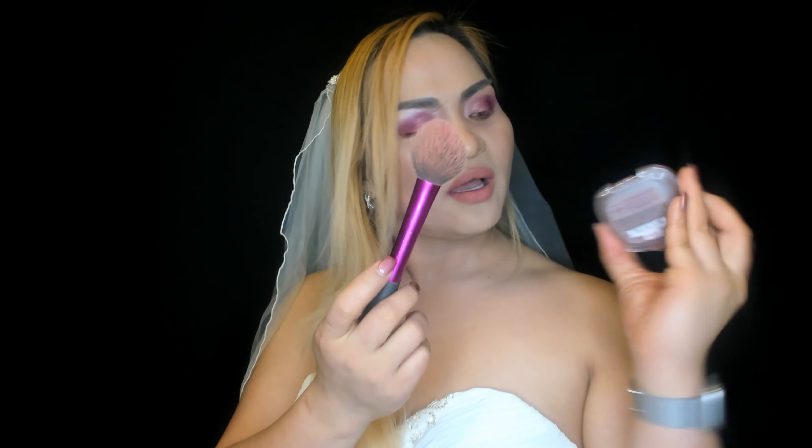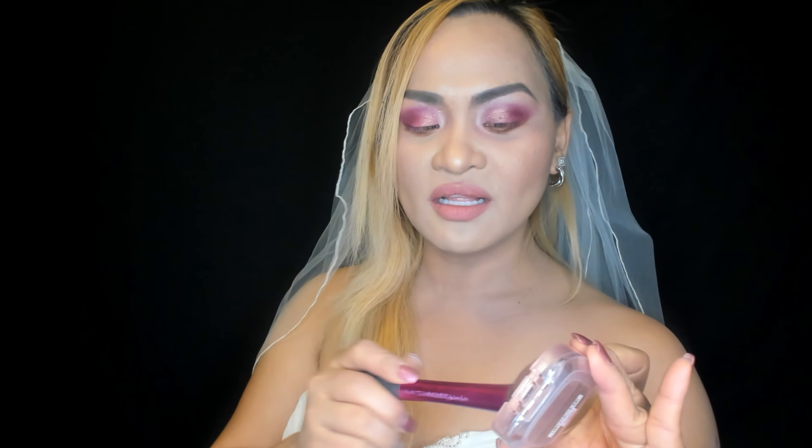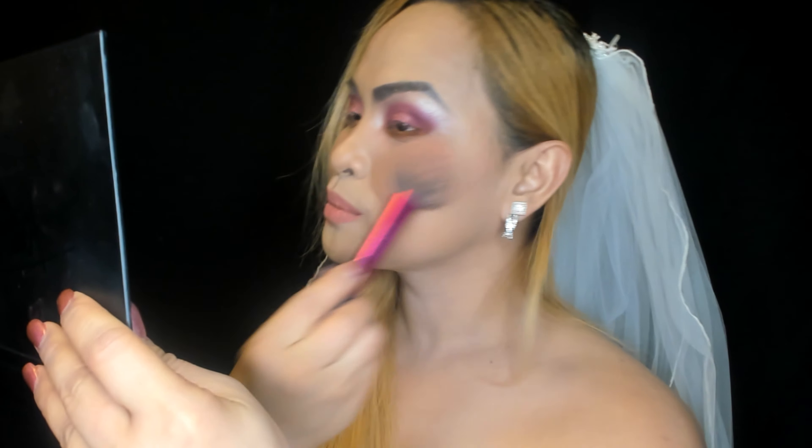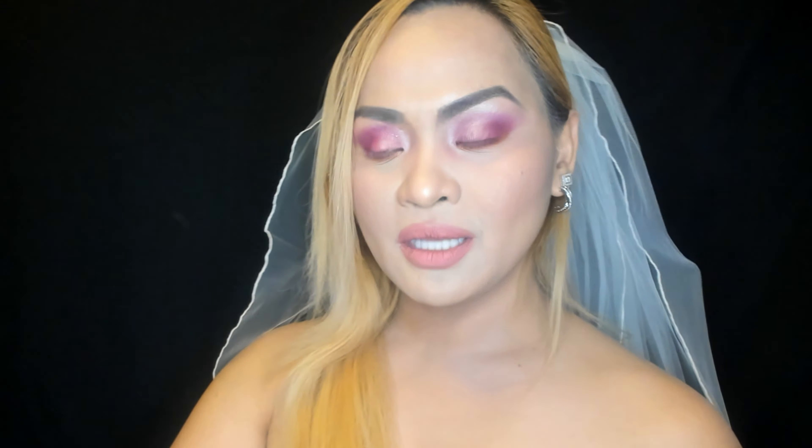Now I'm gonna add some blush onto my cheeks. This is a peach blush — it looks natural on the skin. I got it from L'Oreal. I'm putting a little bit on my cheek and tapping a little more.